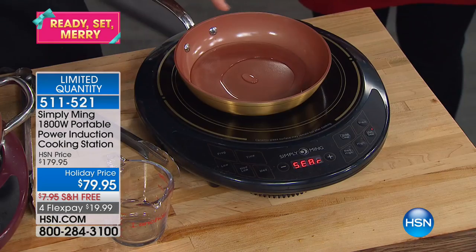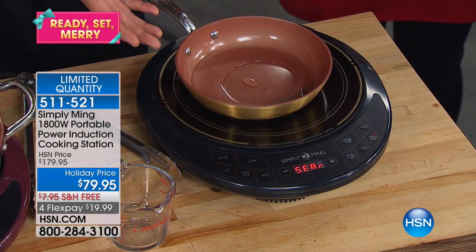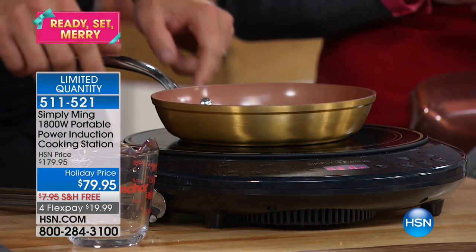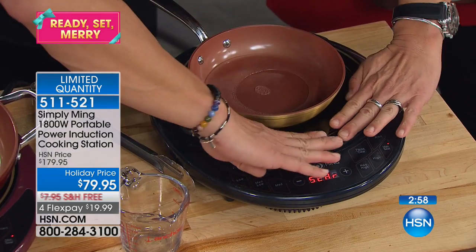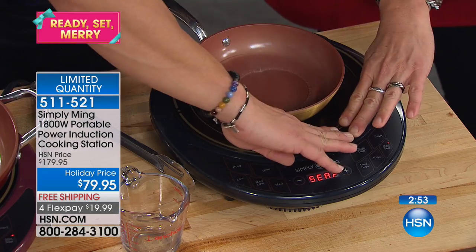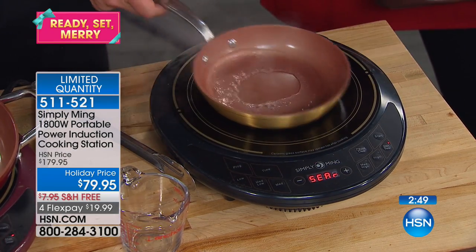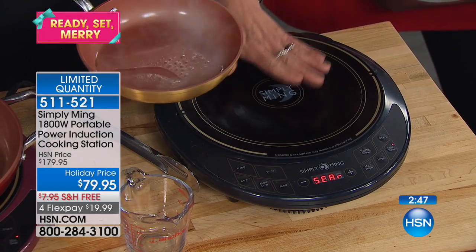This pan heats up so fast. It's already steaming — that was 10 seconds to steam. Now you see the bubbles. As this is coming to a boil, watch this — you can put your hands anywhere on the surface around the pan. The pan is obviously hot, but because I am not metallic, I don't conduct.